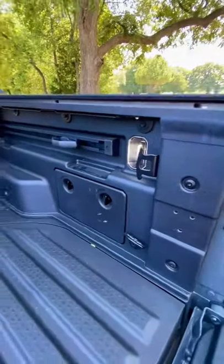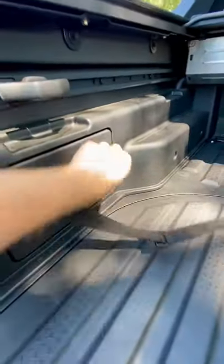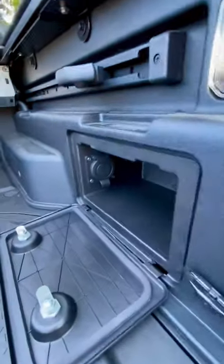It's got LED lighting all around — there, up there, down there. You've got movable tie-downs on both sides, and a little storage cubby right in there.